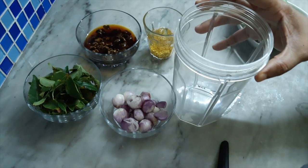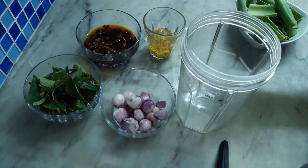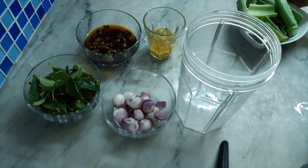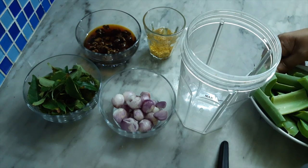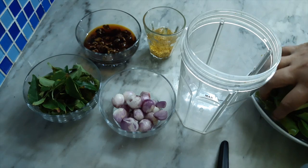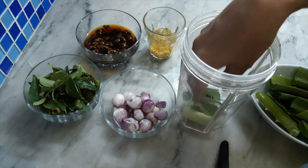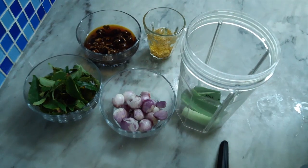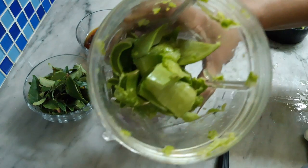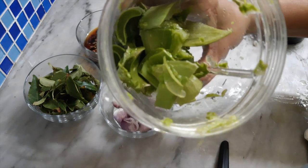I will add a little bit of oil in the jar.